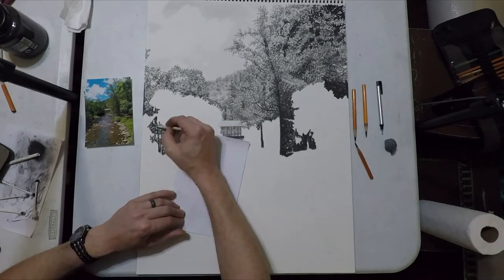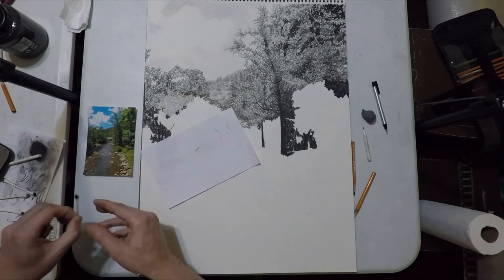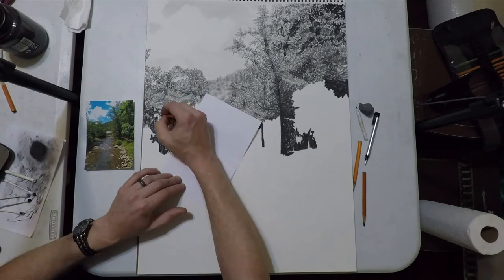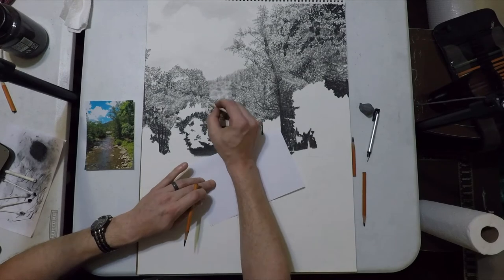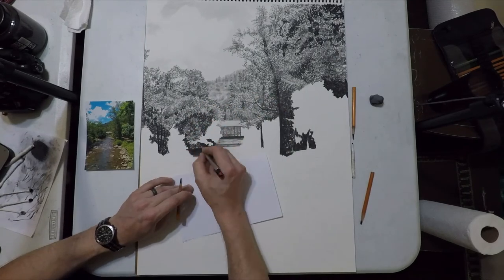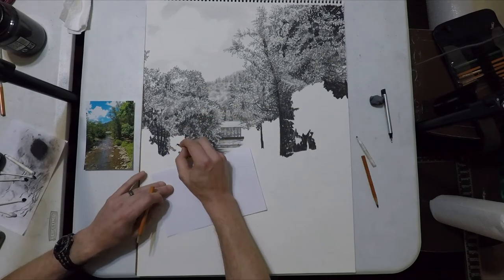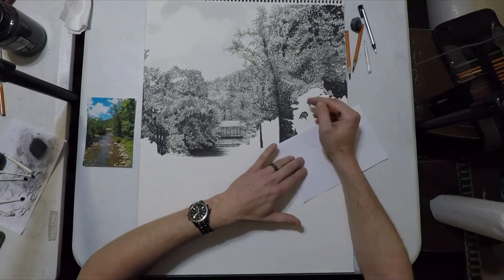We're going to keep doing that and I'll bounce back into the trees to finish all those up. One of the reasons I jumped into the stream rather than finishing all the bushes and trees at once is that it gets boring after a while and you have to jump to another area to keep your motivation going, otherwise you can burn yourself out on a drawing pretty easily.